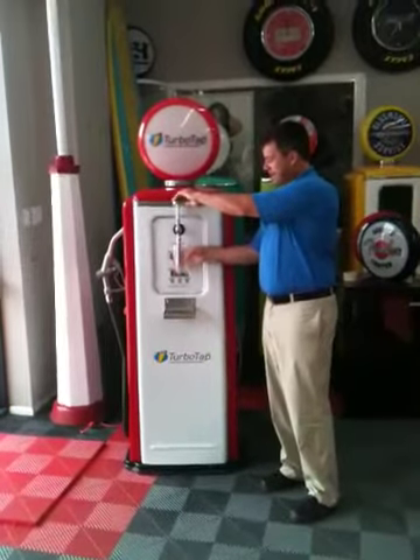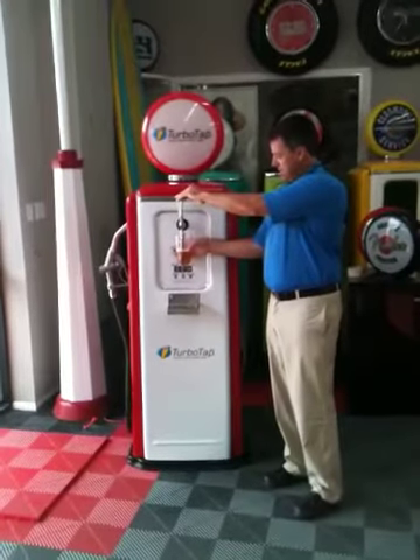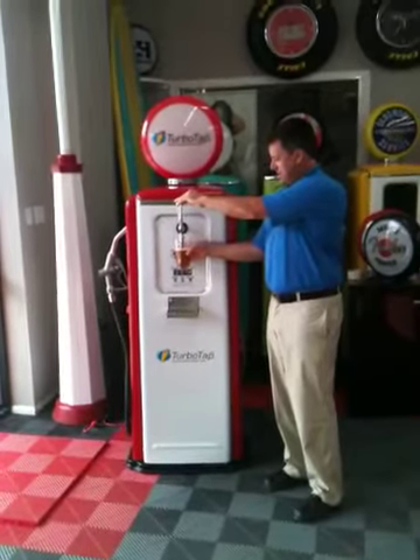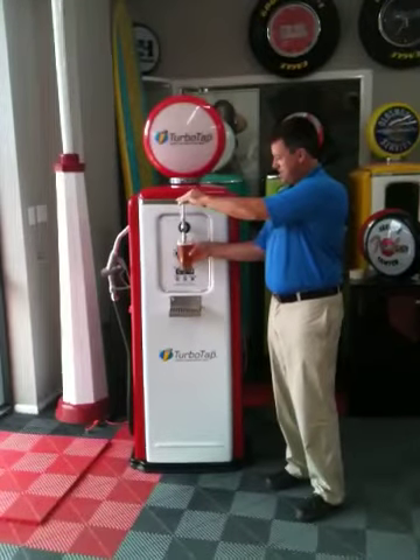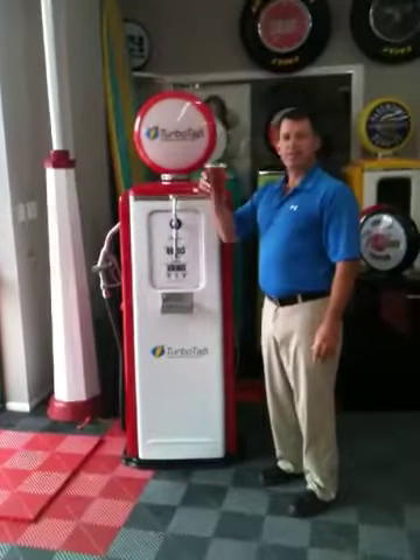As you can see, perfect beer every time. Perfect beer. Not bad.